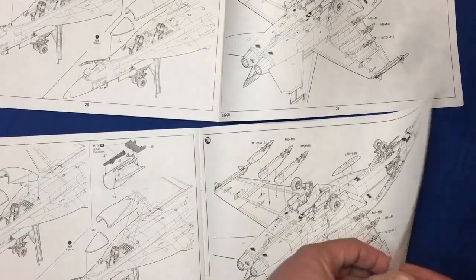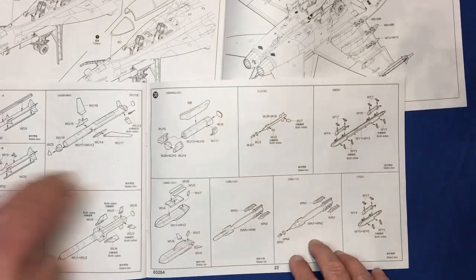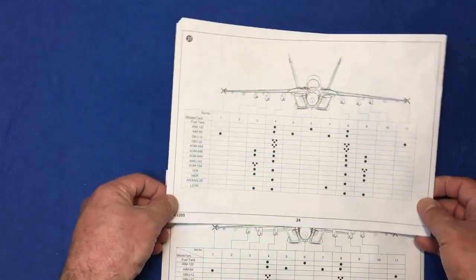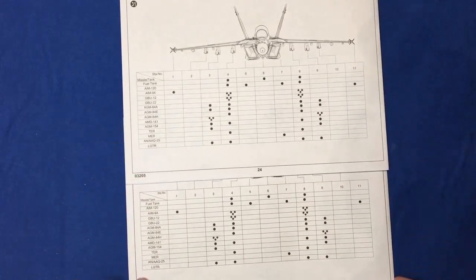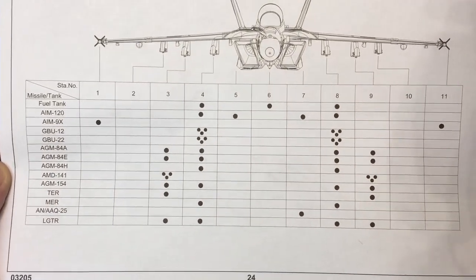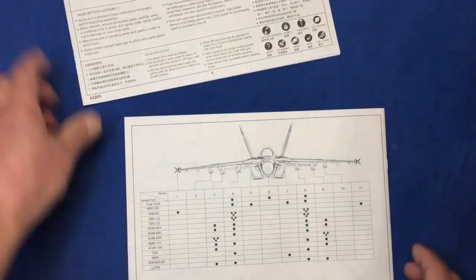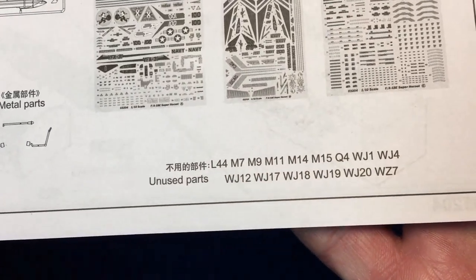Then into our weapons — and as we can see, our weapons are the same. So we've got all our different weapons going on here. I'm not going to pretend to know what the names of them all are. Then we've got our weapons loadout that we can have — they certainly look the same to me. Whether they should be or not, and whether Trumpeter have got it wrong, I don't know. There's the weapons callout for the F version — you can pause that and have a good look. And then unused parts for the F version and unused parts for the E version, which differ slightly.